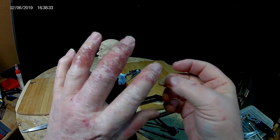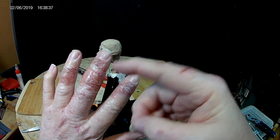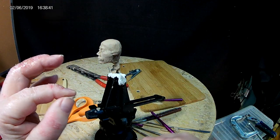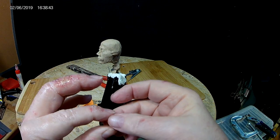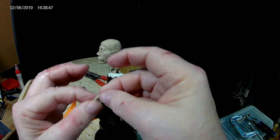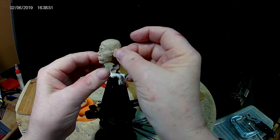Before I get started today, I'm going to tell you my fingers look worse than they are. I sprayed them with some liquid band-aid the other day and it's really just starting to peel off the band-aid. I tried washing it off — it doesn't want to wash off.